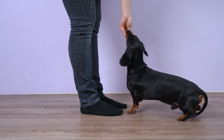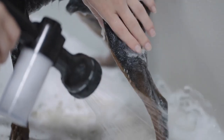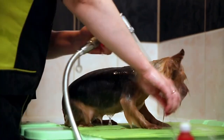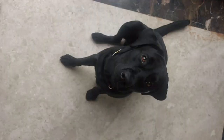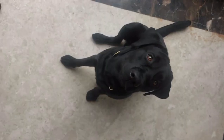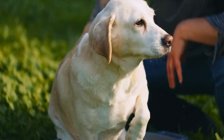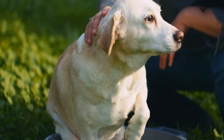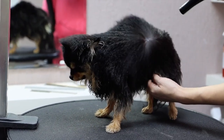Choose the Right Location. Selecting an appropriate location for the dog wash is essential. Depending on your dog's size, you can use a bathtub, a utility sink, or even a designated outdoor area with access to warm water. Prepare your dog before you begin: make sure your dog is calm and comfortable. Take them for a short walk or playtime to expend some energy so they are more relaxed during the bath. Brush your dog's coat to remove any mats or tangles.